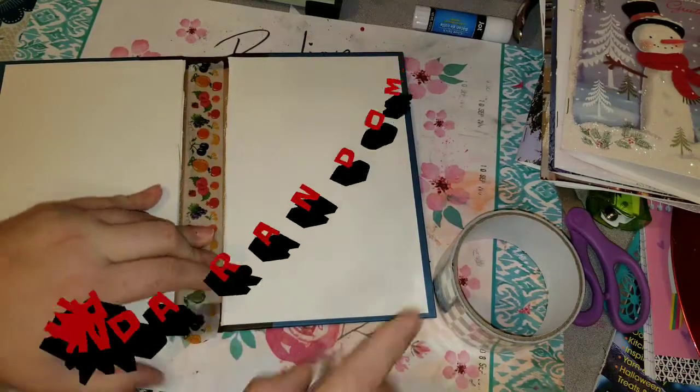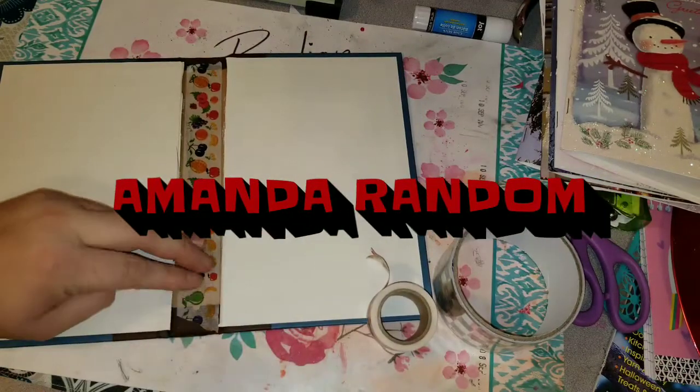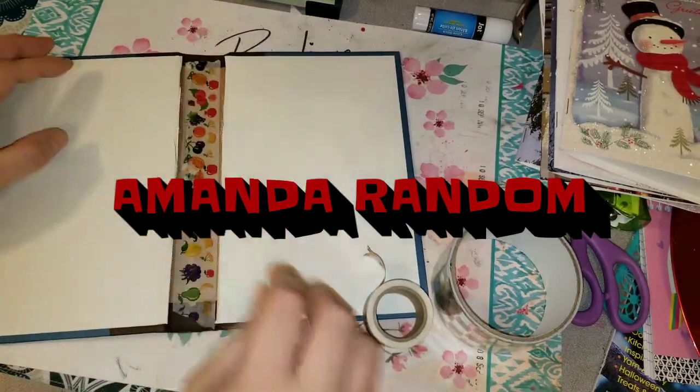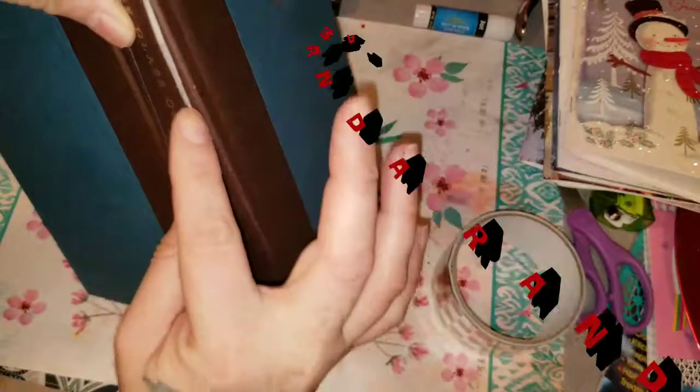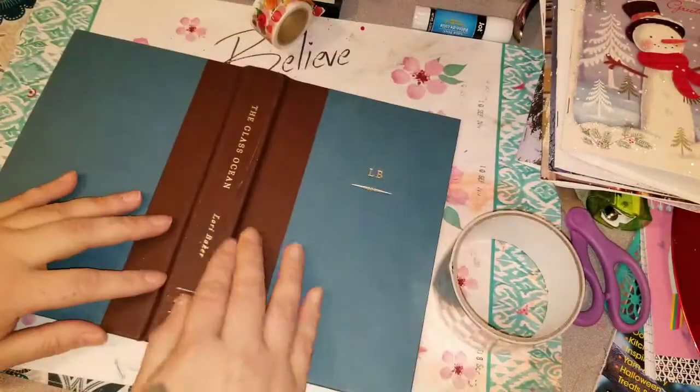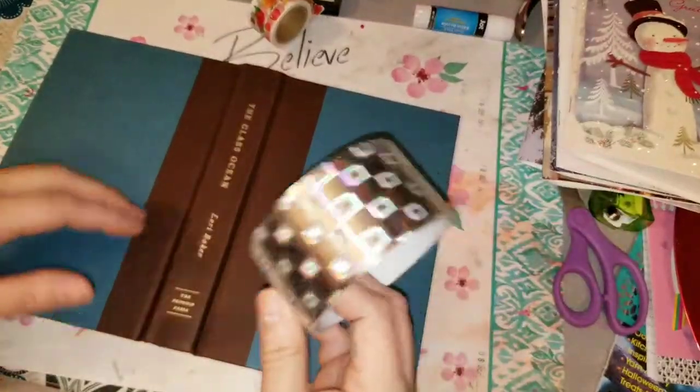Hi everybody, it is your girl Amanda and this is my channel Amanda Random and I decided we were going to get into finally getting this greeting card Christmas junk journal thing going.